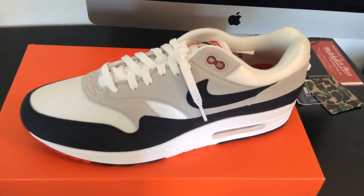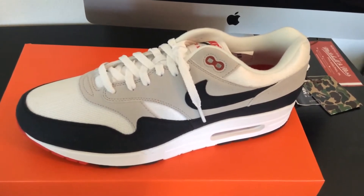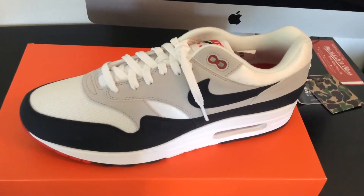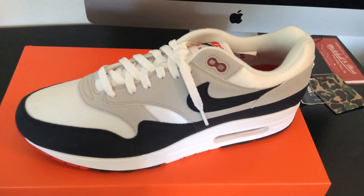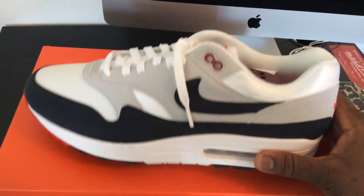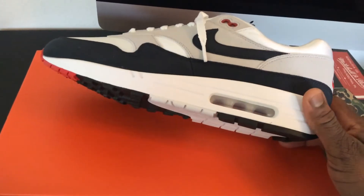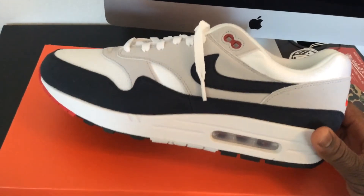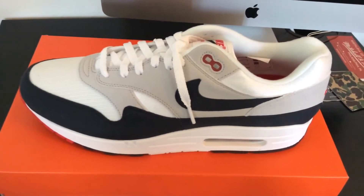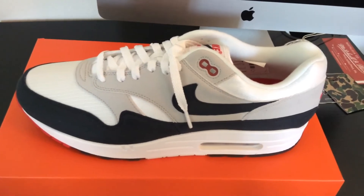What I'm going to do with this particular video is give y'all a quick overview of the shoe, point out things that I like about the sneaker, and give y'all a shot to do the same at the end. Y'all already know how I do it, so let's just jump right into it. Nike Air Max 1 originally released back in '87 and still looking doper than ever — this shoe is the definition of a classic.